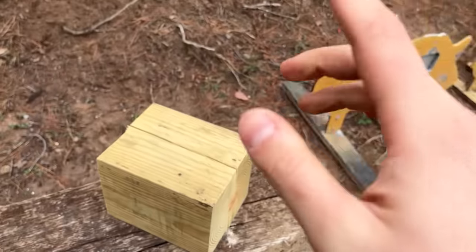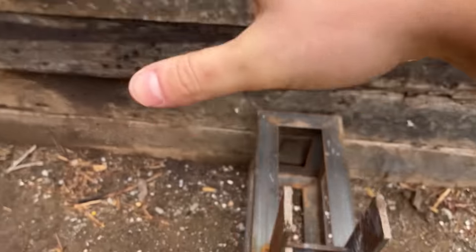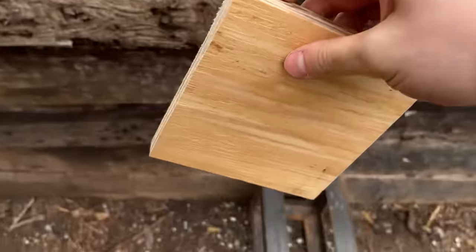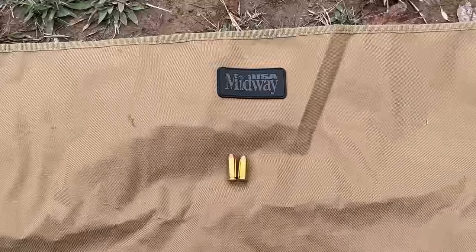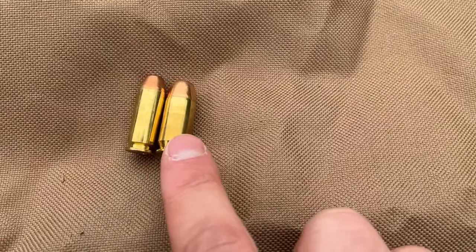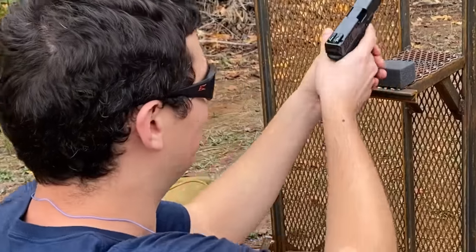Round number one is exactly what it looks like — a piece of 6x6 pressure-treated lumber, followed by a three-quarter inch piece of plywood. I'm going to be shooting two of each cartridge on this lumber. We have a bit of a dilemma: the 10 millimeter is more powerful than the 45 ACP, but obviously the 45 ACP is a much larger diameter. I chose to start with the 10 millimeter.